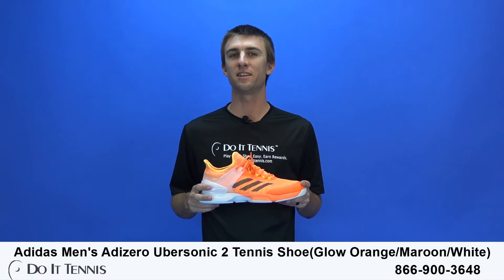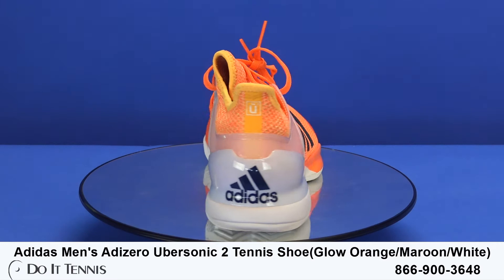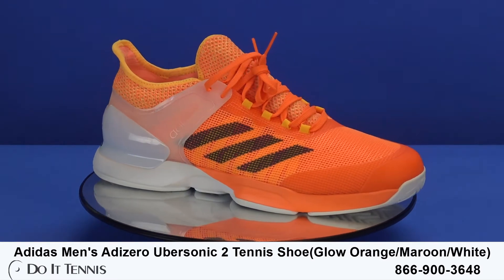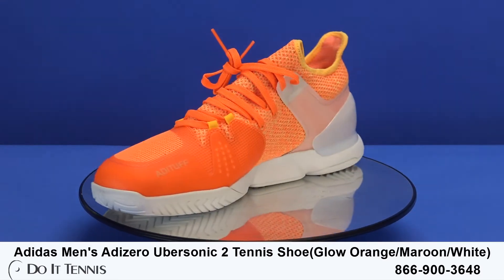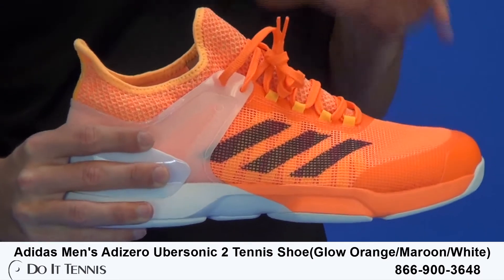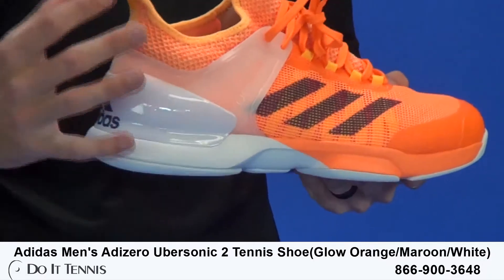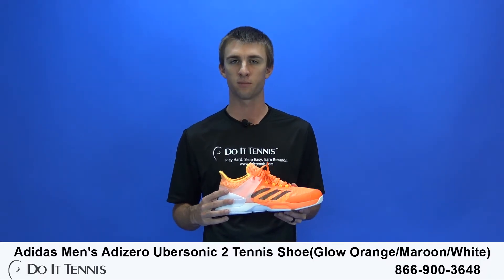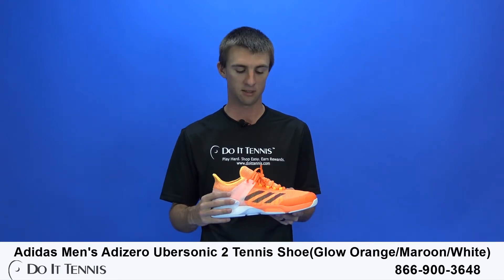Hi, this is Micah with Do It Tennis and today we're taking a look at the Adidas Adizero Ubersonic 2 Tennis Shoe. As you can see, this comes in an orange and yellow with a little bit of blue color scheme. Now this is the Adizero line of shoes. What that is, it's a very light shoe, so with that you're going to get a little bit more agility on the court. You're going to be a little bit faster, but you are going to lack a little bit of durability and stability that you would have in say the Barricade instead.